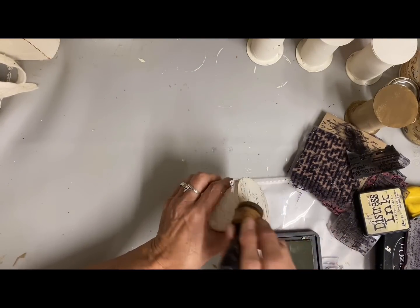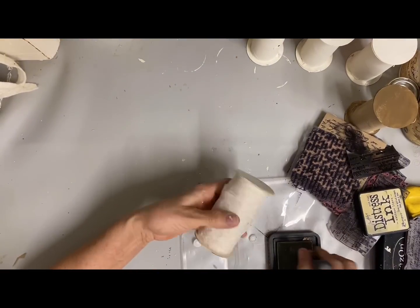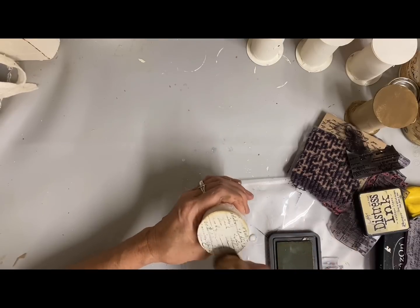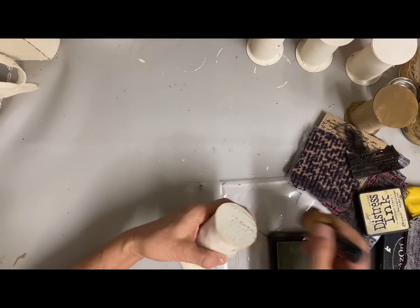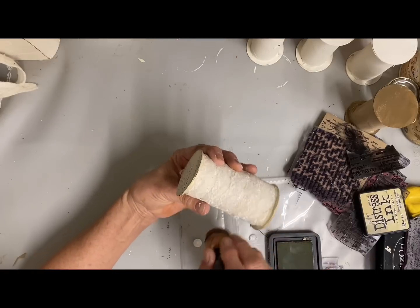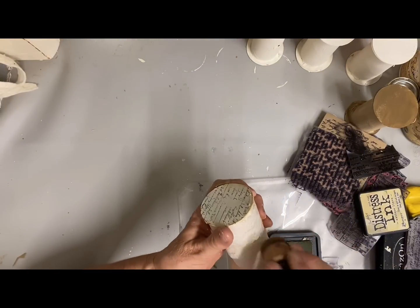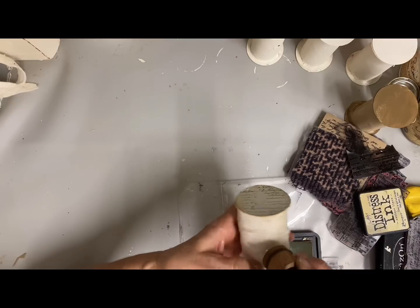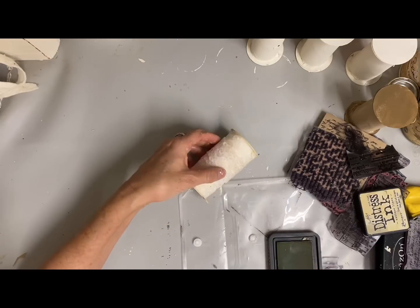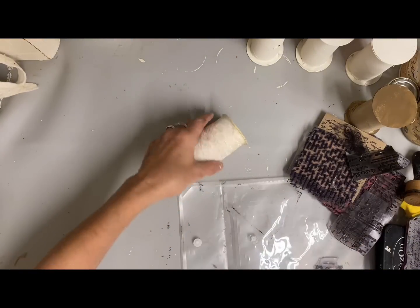Now because I want to create a vintage look with these, I'm taking some of my distress ink — I think this is the color French linen — and I'm just adding a little age, mostly around the edges but somewhat around the center of the top and bottom of the spool. Because this lace is not quite as aged as I want it to be, I'm also rubbing some of this onto the lace. Just be very careful — you don't want to get too heavy-handed with that — but I'm just doing that to create a little bit more of a vintage look.